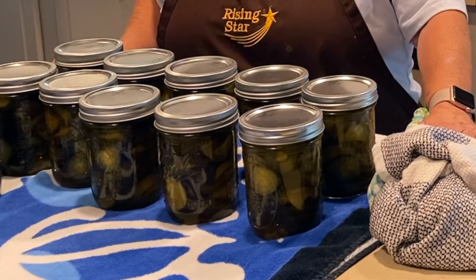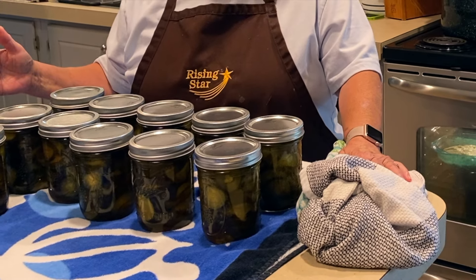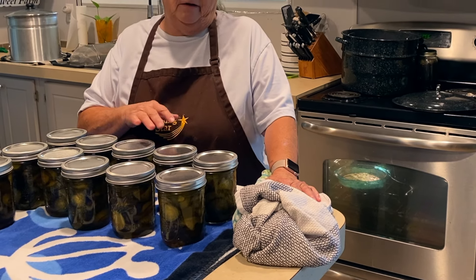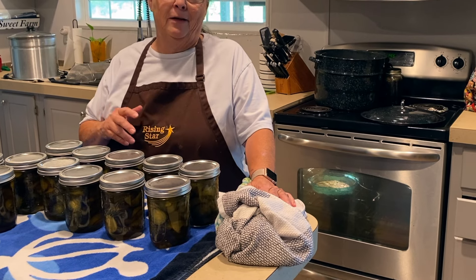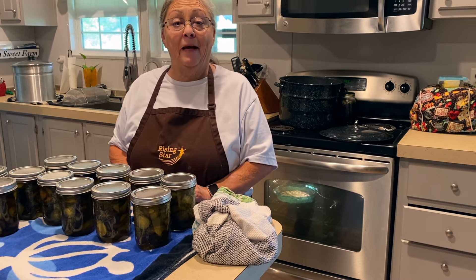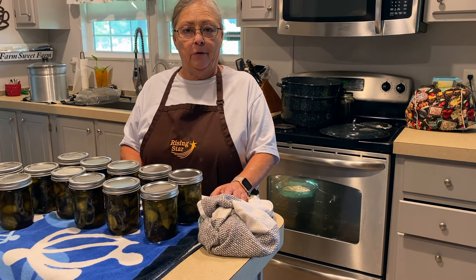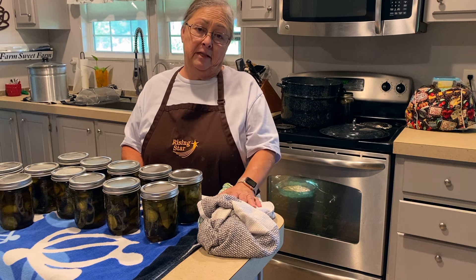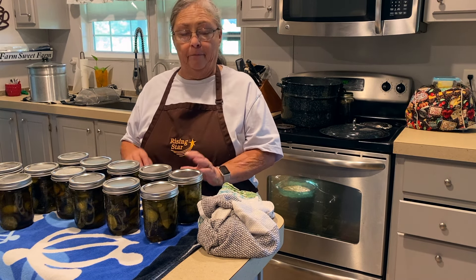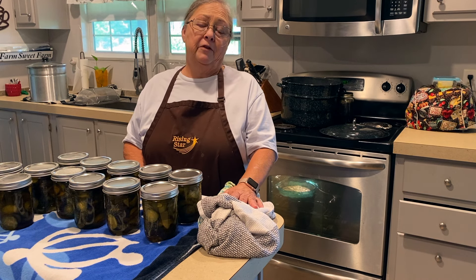I ended up with almost 12 pints of sweet cucumber sandwich pickles — this will last us all of next year. If the neighbor brings me any more cucumbers I'm going to have to come up with something else besides pickles. I already have a bunch of zucchini dill pickles and some spicy ones in the pantry, and now I have my sweet ones for next year.